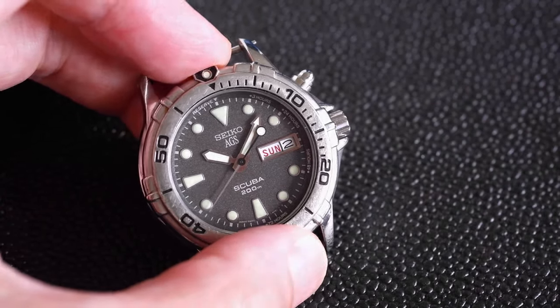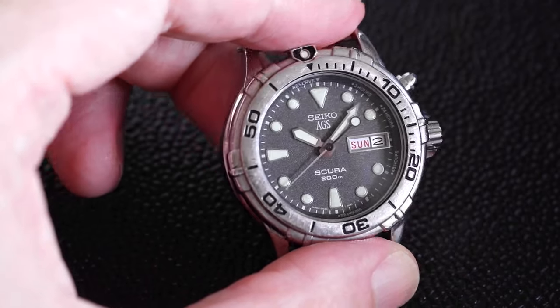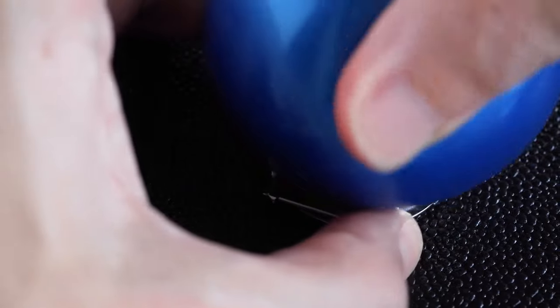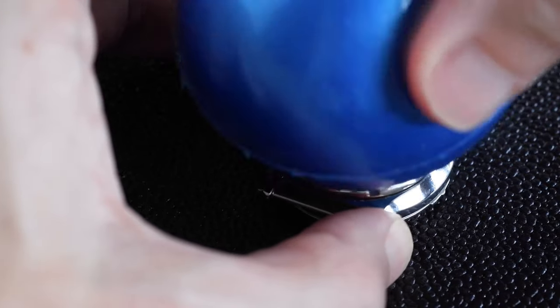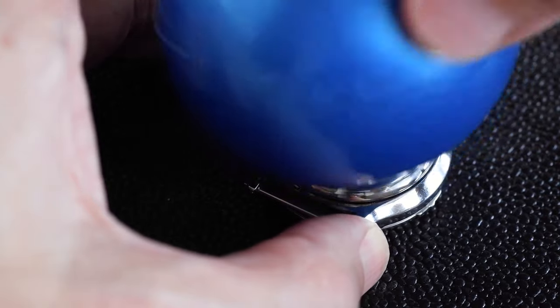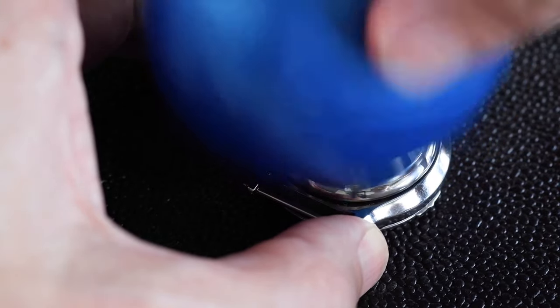Let's start off by opening the watch. To open the watch I'm going to use the blue ball — I think it'll be okay just holding it. There we go. If it's too difficult you can use a watch case holder, but this has worked well. So unscrew the back.